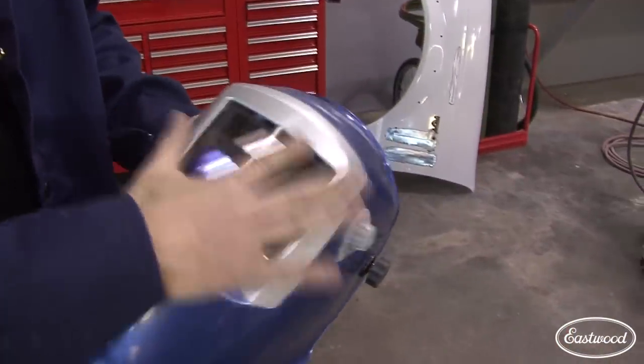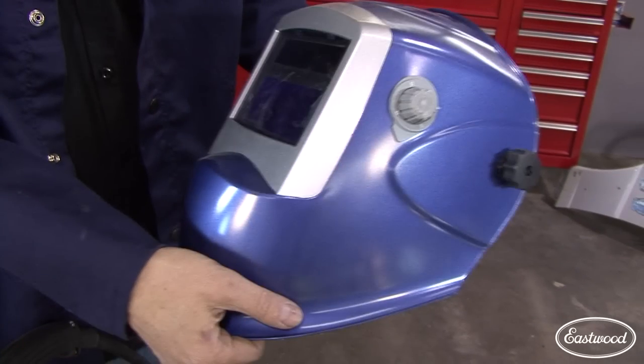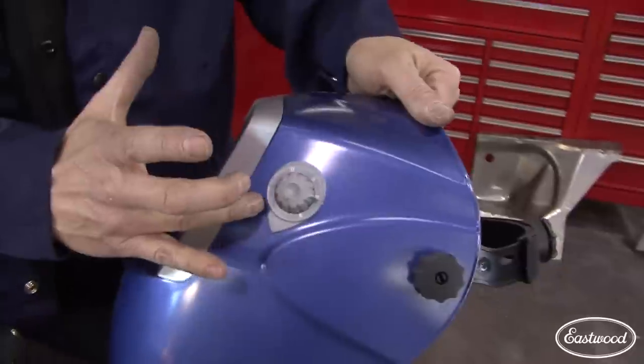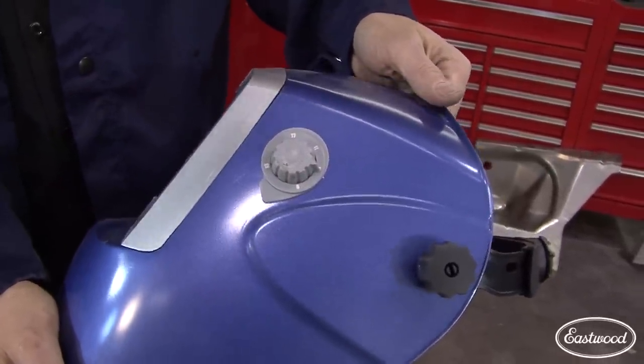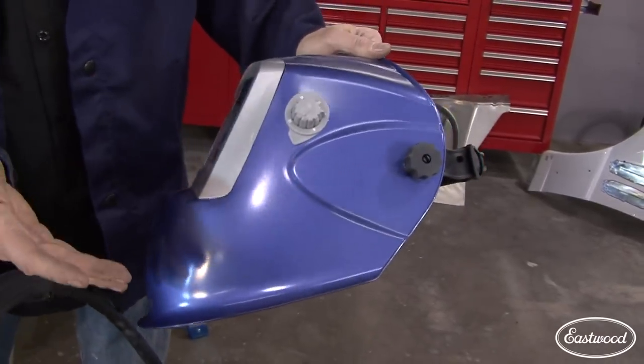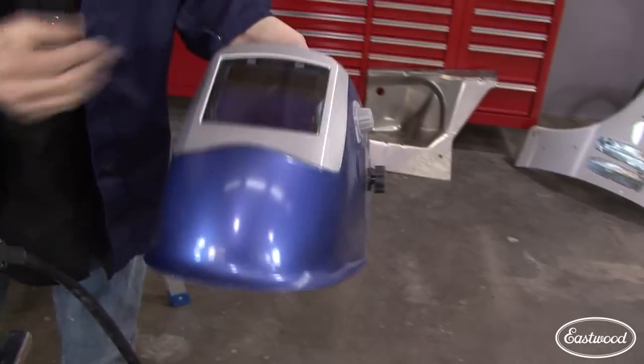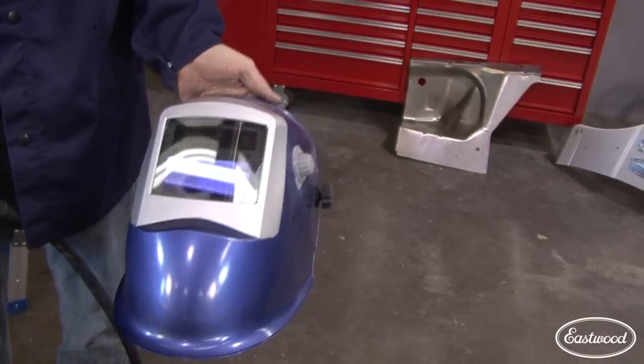A really good welding helmet is essential. This is an auto-dark helmet — you can see the solar panel on top that recharges from the UV light off your arc. There's a shade setting on the side you can adjust on the fly. I recommend a helmet like this one because it covers your chin, ears, neck, and forehead — those areas are sensitive. I've personally flashed my eyes, burnt the outside of my eyes, and ended up in the emergency room. Common sense: protect yourself from exposure.